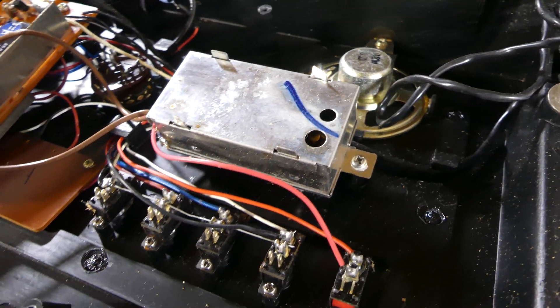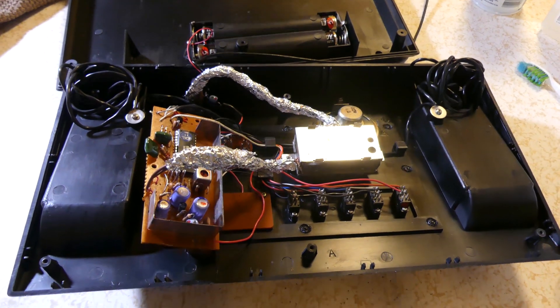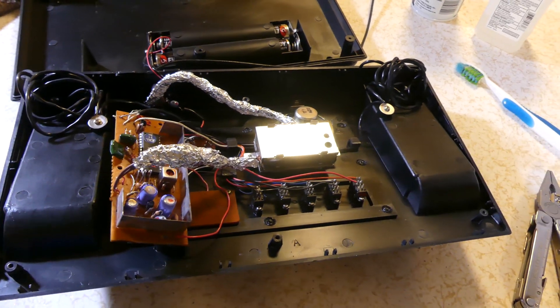I noticed this time around that it was also jumping every time the speaker made a noise. So I thought maybe the video wires were getting interference from the speaker wires somehow, and I wrapped the wires going to and from the RF module in tin foil for extra insulation.